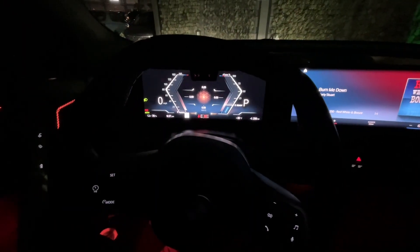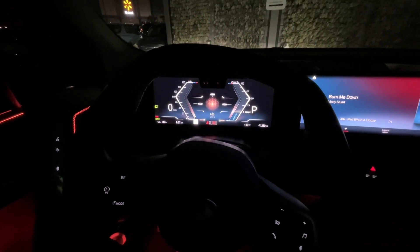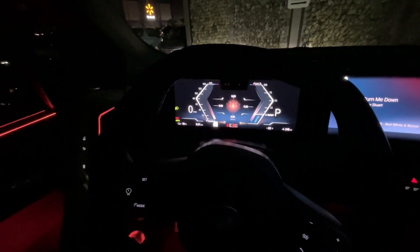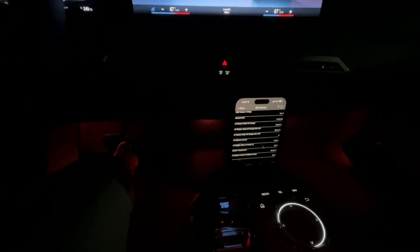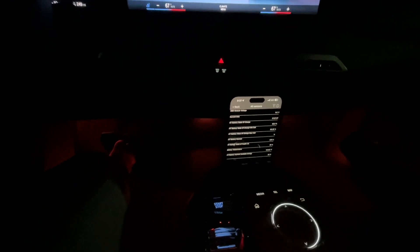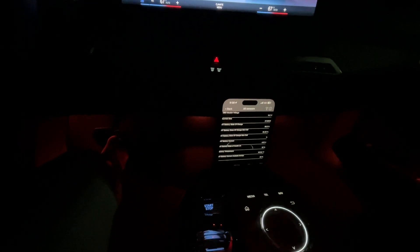Final summary of this charge: ambient 83 degrees Fahrenheit, ended at 78% charge, and right now the battery temp is showing 107.8 degrees, dropping. Let's go for a little drive and see how fast this thing cools down.